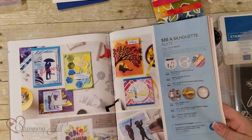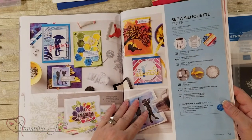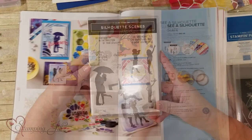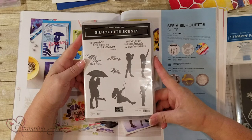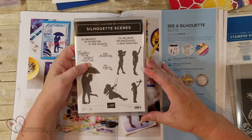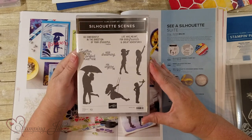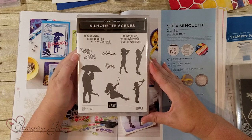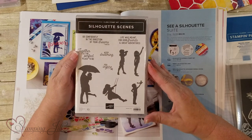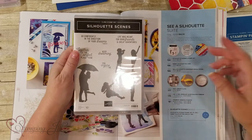Hi stampers! This is so fun to see our new suites. This one is called See a Silhouette and we have this stamp set called Silhouette Scenes. It's got all these shadows of people and cool sentiments like 'Go confidently in the direction of your dreams,' 'Together is a perfect place to be,' 'Life was meant for good friends and great adventures,' 'Keep dreaming,' and 'You inspire me.'